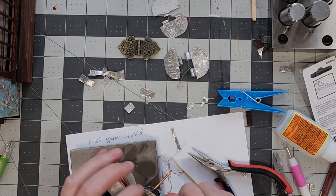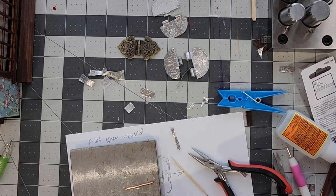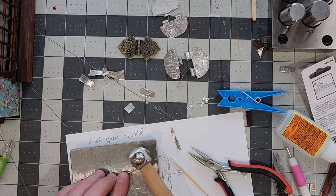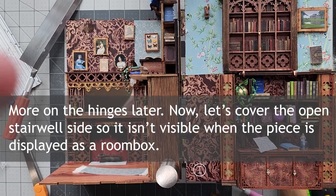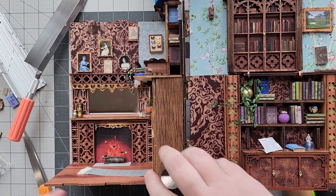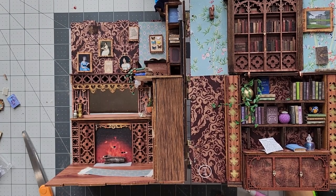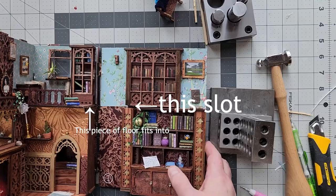I cut a piece of scrap wood to cover up that stairwell and made it so that it came underneath the upper ceiling and sat on top of the floor, so that it didn't prevent me from being able to close the book nook up.